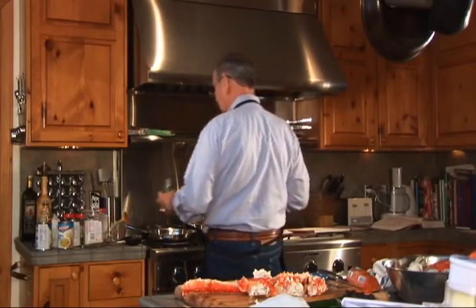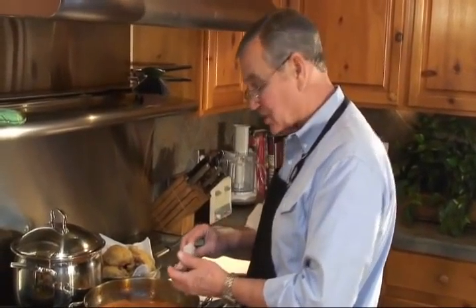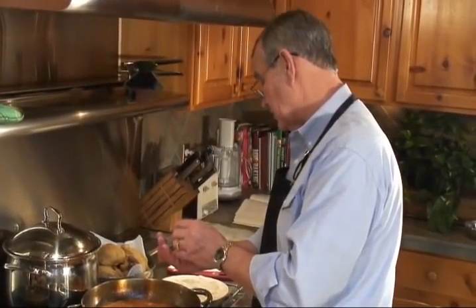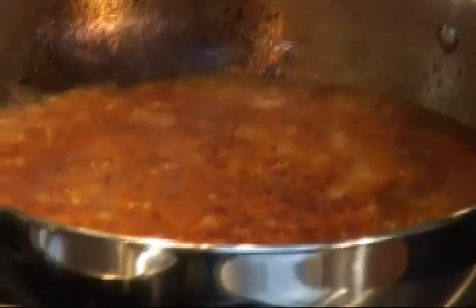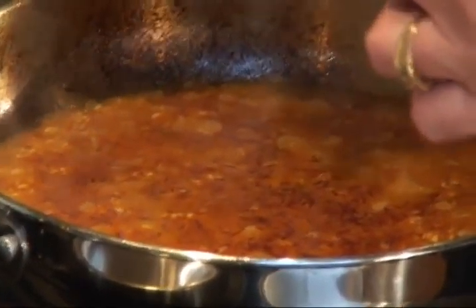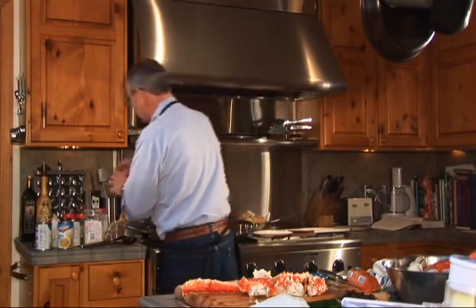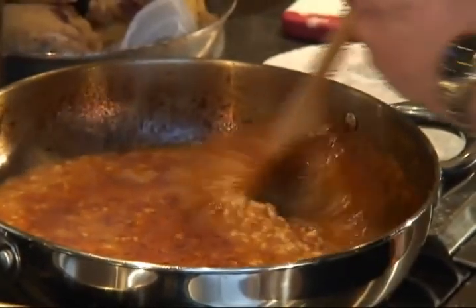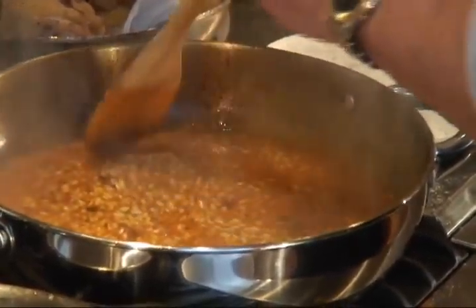We're going to add the royal of all spices, which is saffron. You could say it's as valuable as gold, but I think it's worth its weight in diamonds, actually. I don't know how many thousands of little flower stamens they weave together, but if that's not pretty, I don't know what is. I put about half of this $7 bit of saffron in there — which is maybe a hundredth of an ounce because it doesn't weigh anything — but what a wonderful bouquet. If that were a bottle of wine, you'd have to pay a lot of money for it.